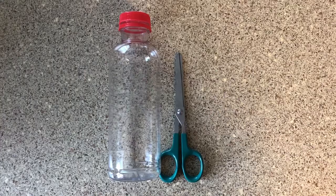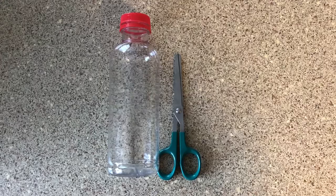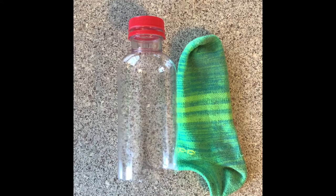First thing to do is cut the bottom half off of your water bottle. I'm using scissors but a knife would work too. Make sure you're very careful when handling a knife. Next you'll slide your sock over the open end of the water bottle.